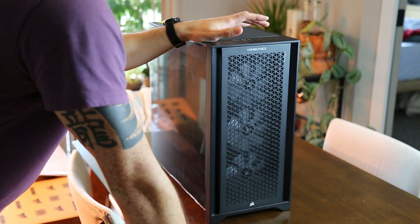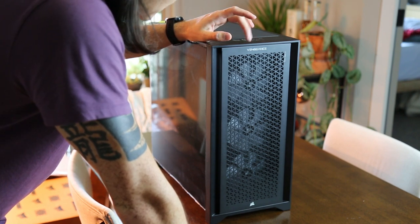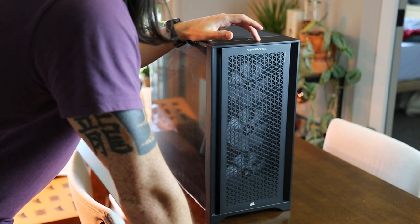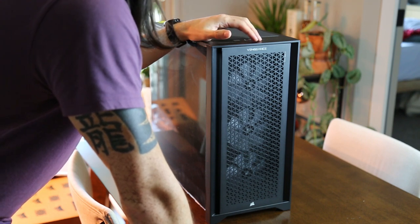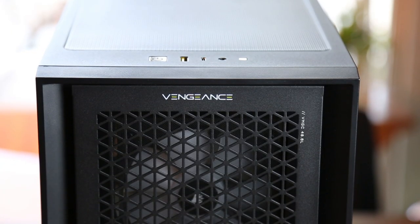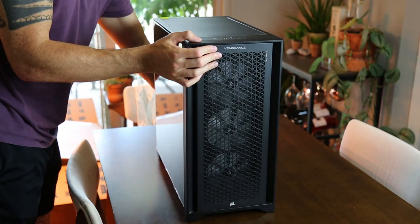Something I really like is that the face of the tower has very nice ventilation. I also appreciated how the Vengeance symbol on the front has a lime green element to the name, and I think it was tastefully done. Let's go ahead and turn this computer around to take a look from the other side.